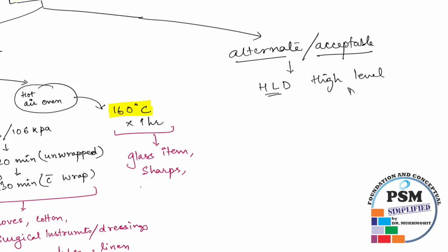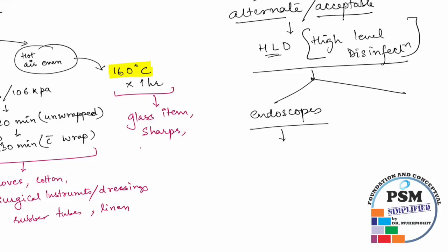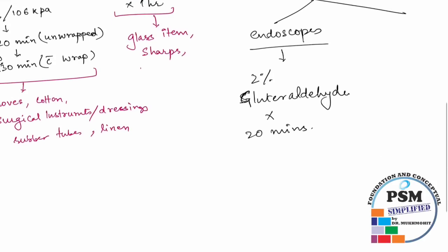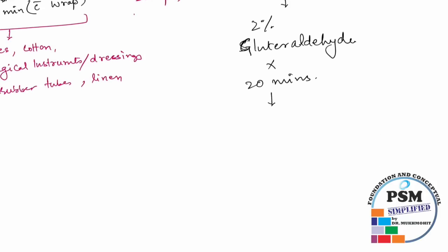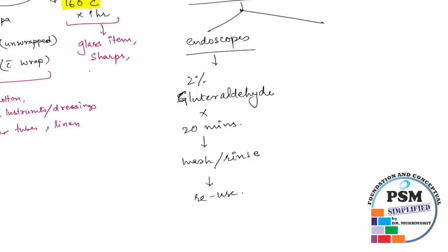Under high level disinfection, there are two procedures. For endoscopes, high level disinfection is done using 2% glutaraldehyde solution for 20 minutes. Please remember, for endoscopes it has to be glutaraldehyde — it is a universal disinfectant. After soaking, wash and rinse the item and it is ready for reuse.